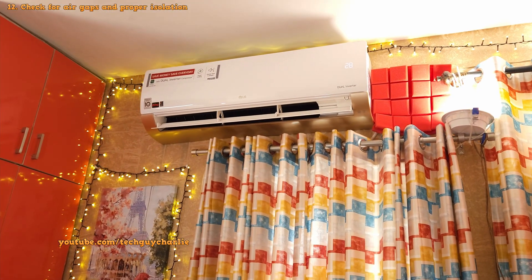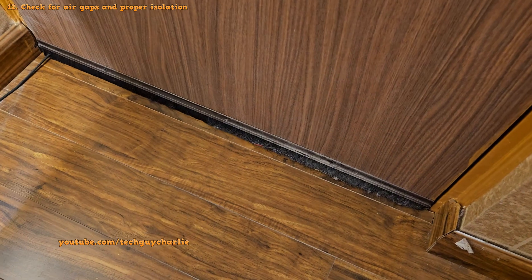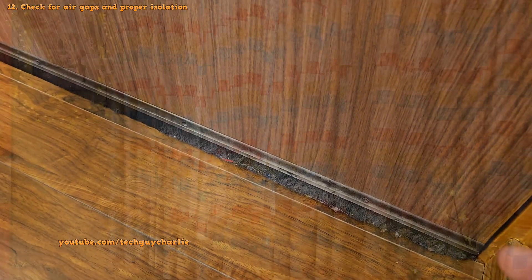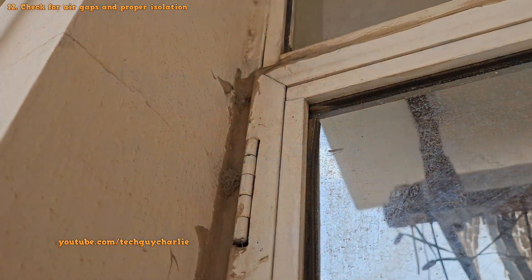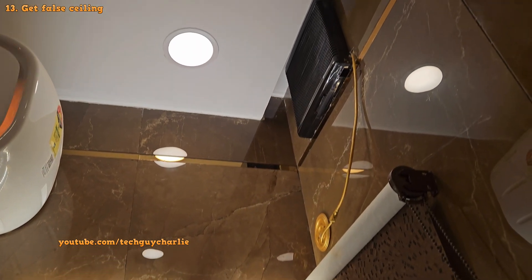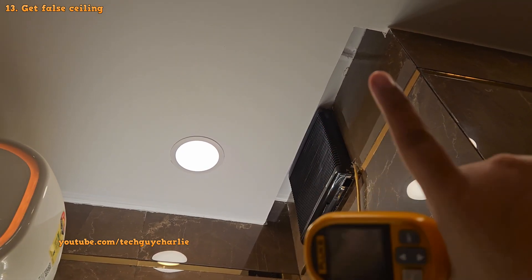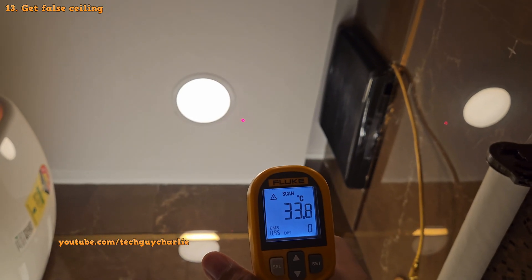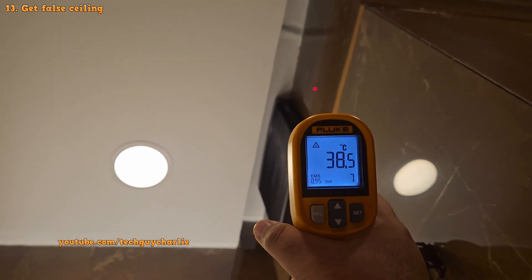There are also other things you can do to make sure your AC cools well — like making sure cold air stays inside the room by checking for air gaps under the doors. I've got a brush strip installed which does a good job of keeping cold air inside. Check your windows to see if they're properly closed for good insulation — I've got sealant in mine so they don't leak air at all. And most importantly, if you live on the top floor where your ceiling is exposed to direct sun, consider getting a false ceiling with an air gap in between. That will cut down on the amount of heat your AC has to remove — the difference in temperature between the false ceiling and the original ceiling is huge.